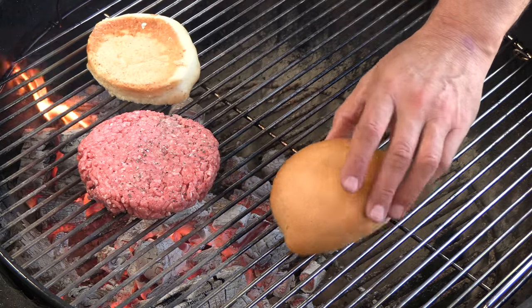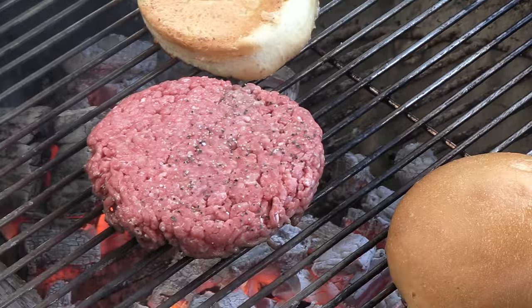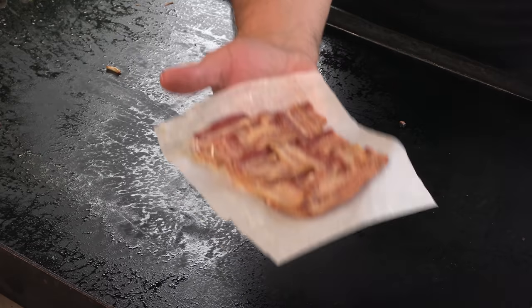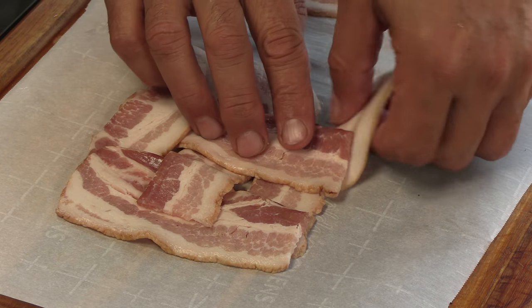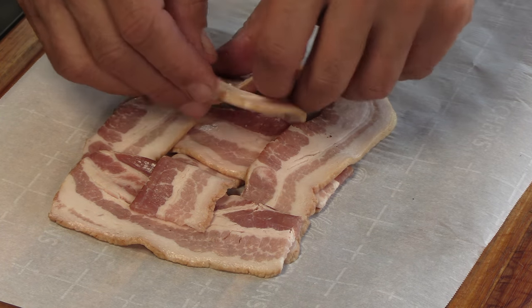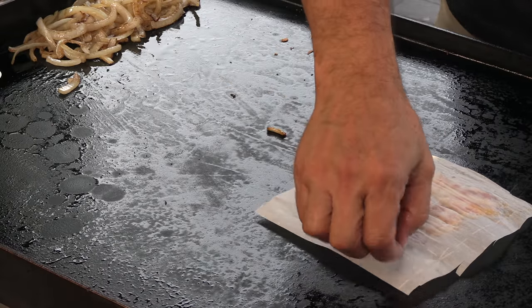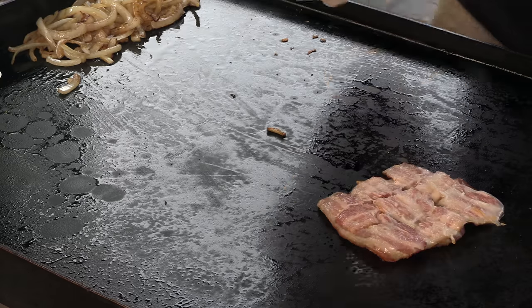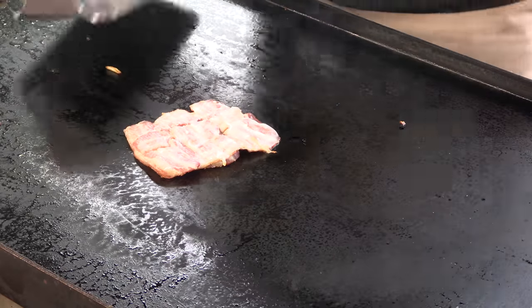Right here I have some nice fresh bakery rolls — yeast hamburger rolls, lightly buttered. I also have a bacon weave. What I did was take a total of three full pieces of bacon, cut each slice in half, did a weave, and threw them in the oven on some parchment paper at 350 until they were about 70 to 75 percent done. I'm going to get these on the flat top to start crisping them up.